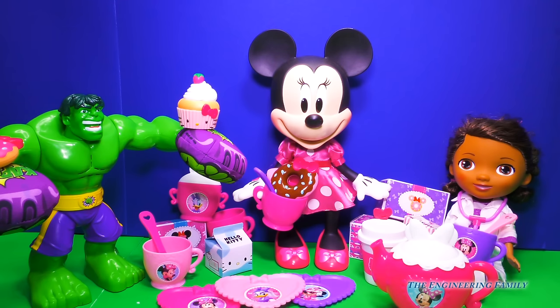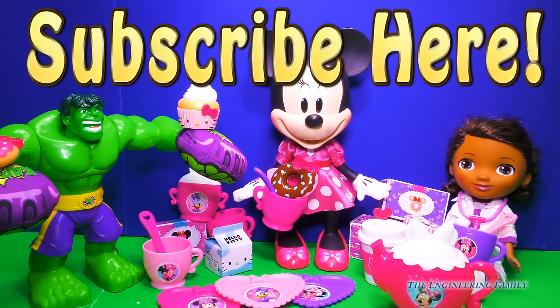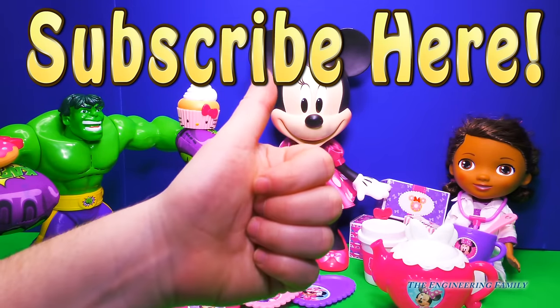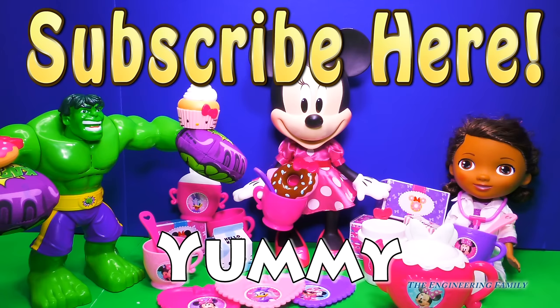For more fun videos with Minnie Mouse and her bowtastic accessories, or even with Doc McStuffins, Hello Kitty, or even the Hulk, subscribe right up here to the Engineering Family, and don't forget to give us a big thumbs up if you really liked this video. And today's secret spelling word is 'yummy' — Y-U-M-M-Y. Donuts are pretty yummy, even chocolate and cupcakes. What are some desserts that you like? Are they yummy for your tummy?